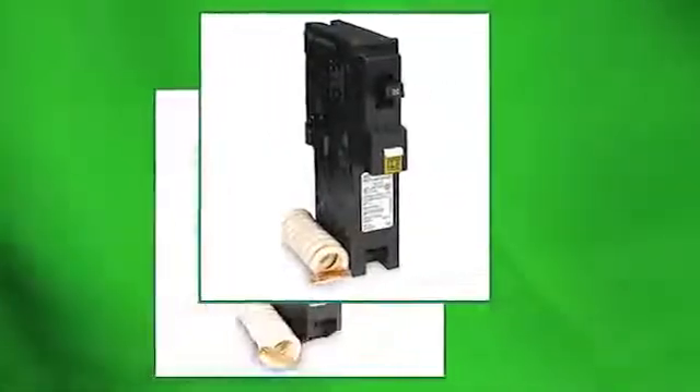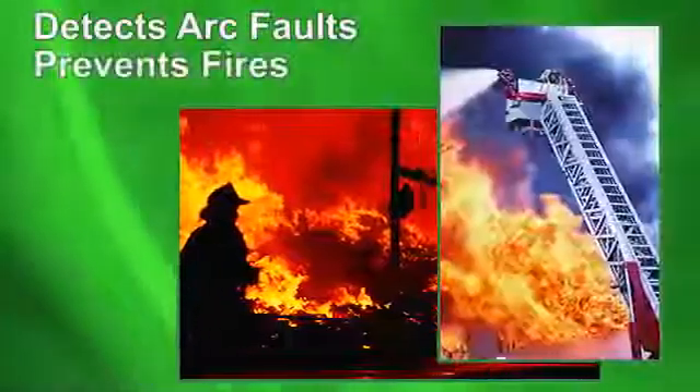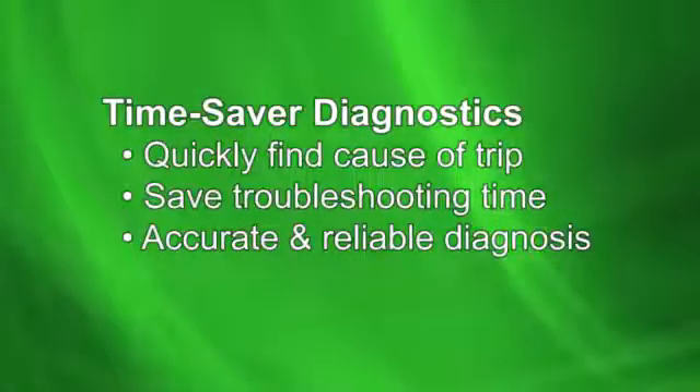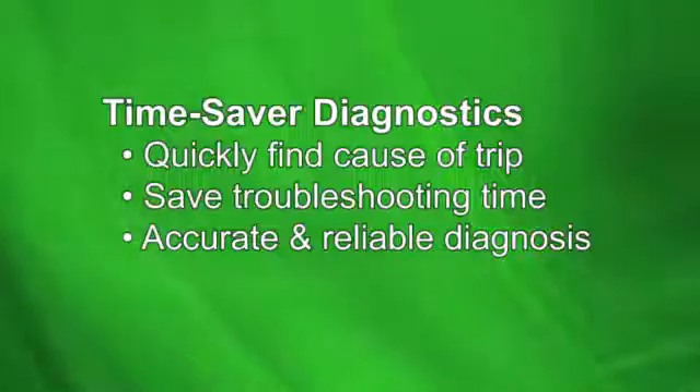It combines standard circuit breaker protection on overload and short circuits with advanced technology that detects arc faults and prevents potential fires. A new feature, Time Saver Diagnostics, is now standard in all Square D arc fault circuit breakers.